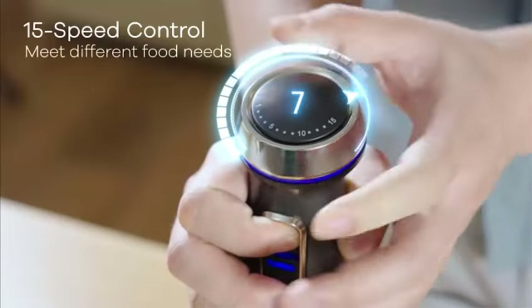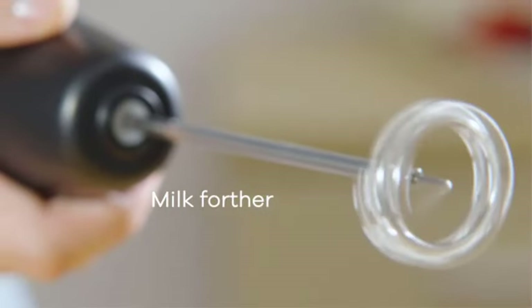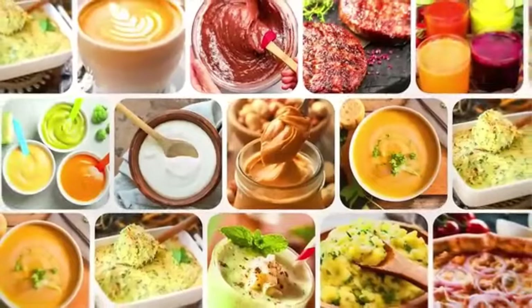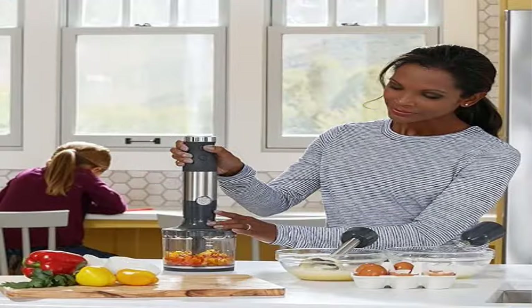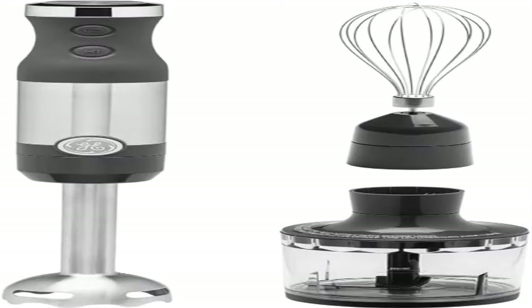One-handed operation: easily add ingredients while you blend, thanks to a handheld blender that ergonomically fits for single-hand operation. Blending and chopping attachments let you blend smoothies or chop vegetables with ease using the stainless steel blender accessories. Catch even the smallest portions of herbs, nuts, and spices with a chopping jar that attaches right to your handheld blender.